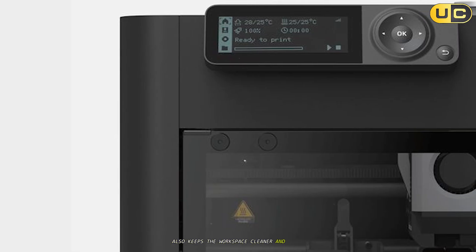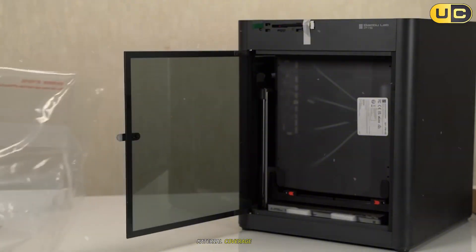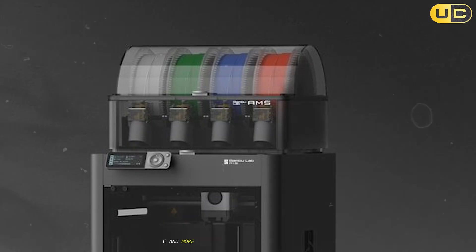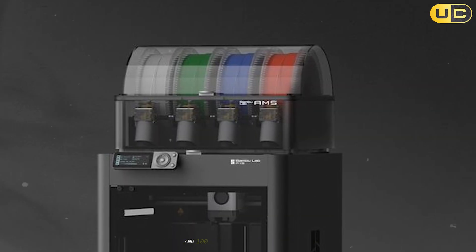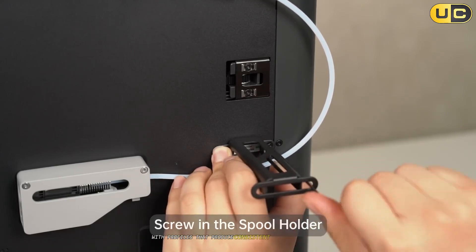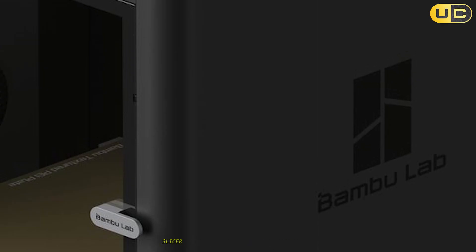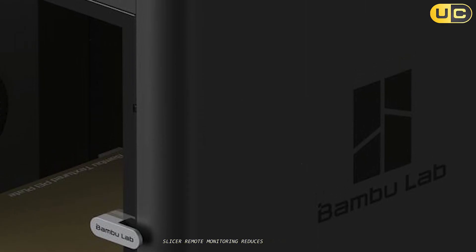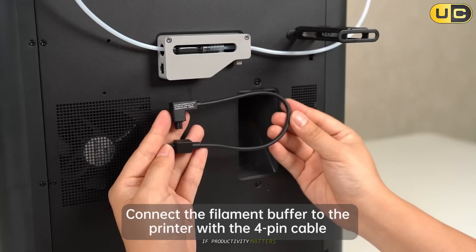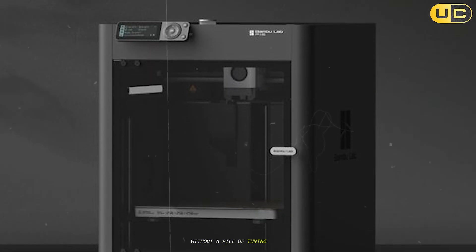Fan profiles, part cooling, and filament handling feel mature, and the out-of-box experience saves hours of setup — calibration routines and QA checks just work. The enclosure and filtration combo also keeps the workspace cleaner and safer, especially for school labs and home offices. Material coverage is broad: PLA, PETG, TPU, ABS, ASA, PA, PC, and more are supported by the enclosed chamber and 100–120°C bed, with profiles that produce consistent first layers and clean bridging. The ecosystem polish — firmware, slicer, remote monitoring — reduces mental overhead, which might be the most underrated feature. It's easy to go from idea to physical part before lunch without a pile of tuning notes.